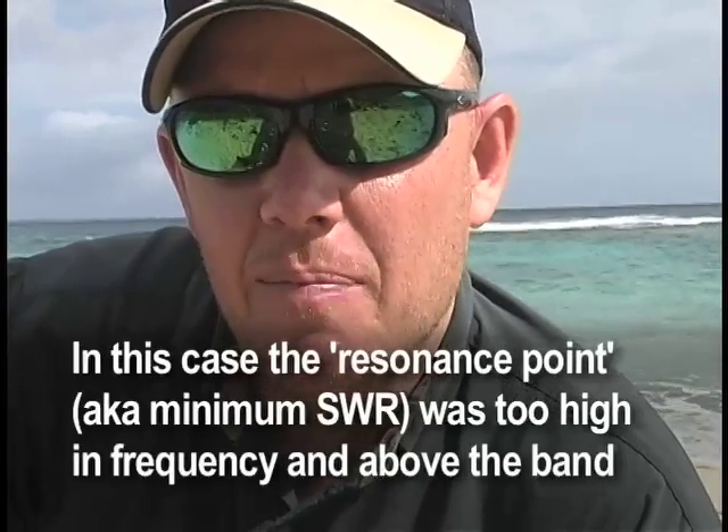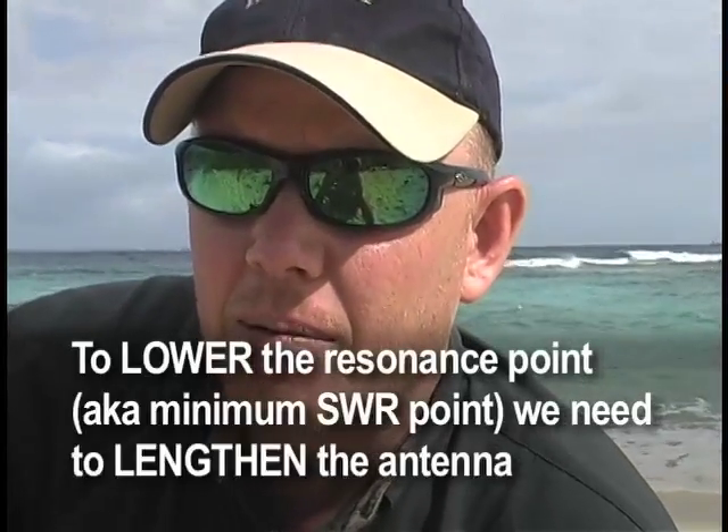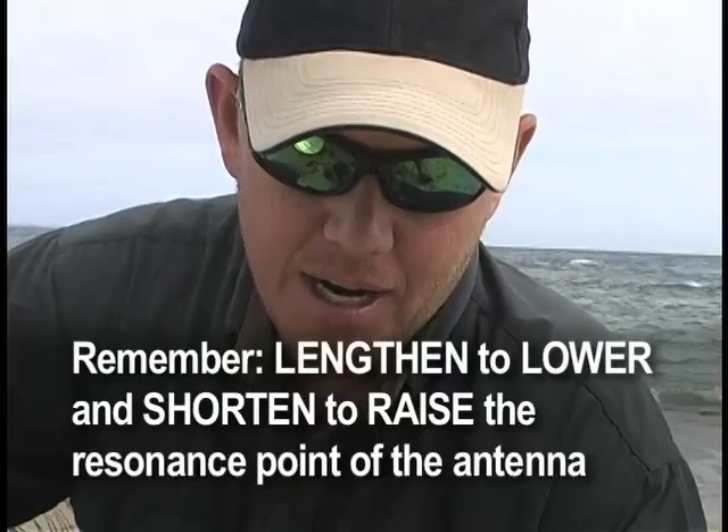The SWR looks better at the top portion of the band, so what we're going to do is lengthen the antenna slightly. On 20 meters that's probably about one inch in adjustment, and that will put the antenna resonant at the bottom portion of the band where we want to be today. I've adjusted and lengthened it by about one inch — that's moved the resonance point down to the bottom part of 20 meters, the CW portion. I've checked the SWR and it's about 1.5 to 1. Dialing up to the top portion of the band at 14.340, I'm down to one bar — so I've got essentially the entire 20 meter band resonant at 1.5 to 1 or less.